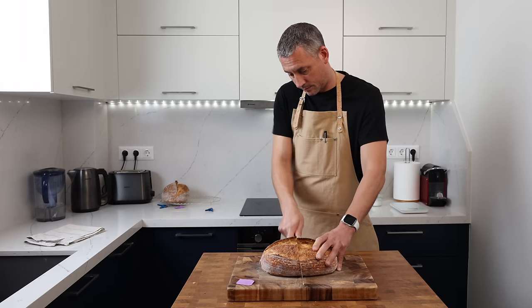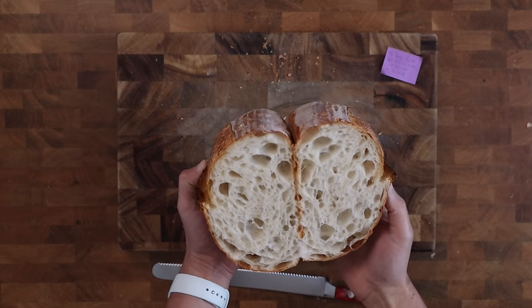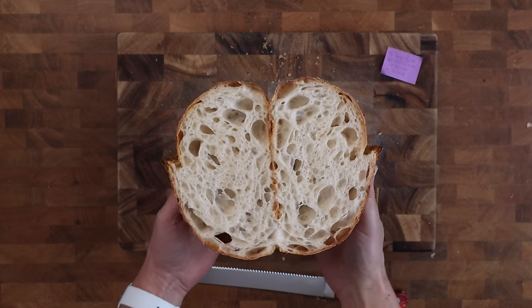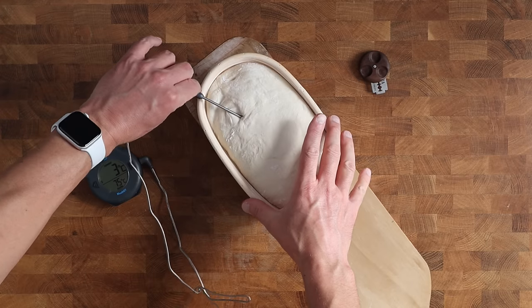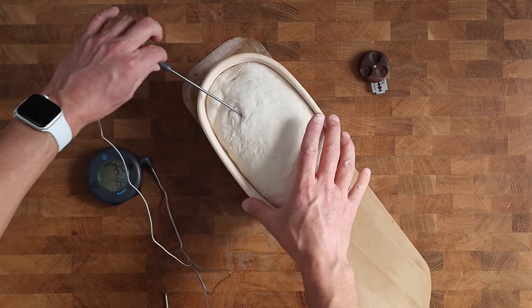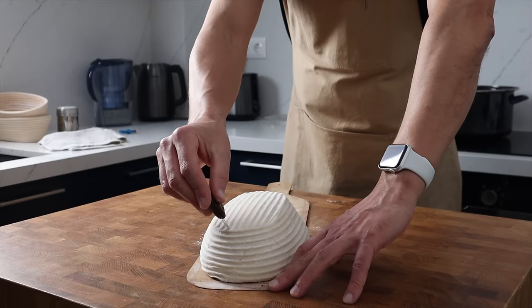Continuing on from last week's video, I'm going to be seeing if I can improve my sourdough loaf by playing around with the proving times in the basket and just a little tweak with the bulk fermentation period too. This video is less of a how-to and more about showing my own journey to improve my sourdough baking, and I hope it encourages you to experiment a little bit too.